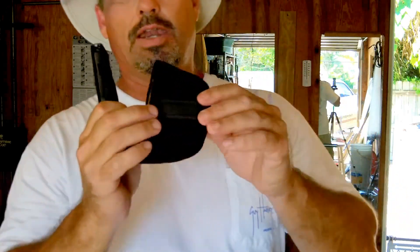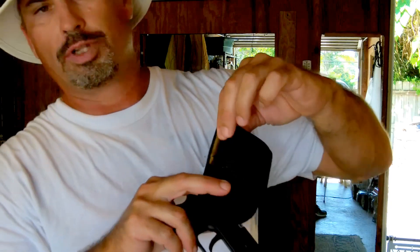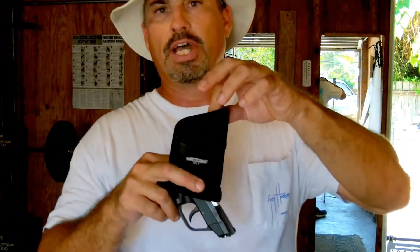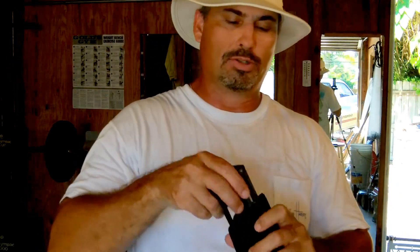So what I've done now, instead of using that, I actually use a piece of electrical tape on the inside. I've been using this now for about 3 months, so it's been working out good for me, and I've had no problems and no issues.